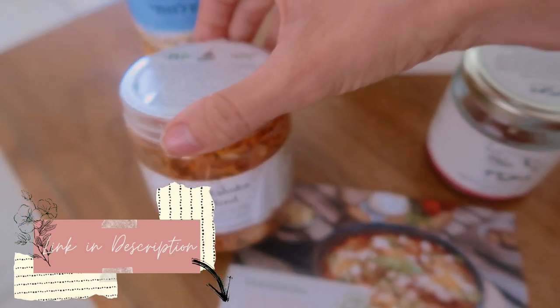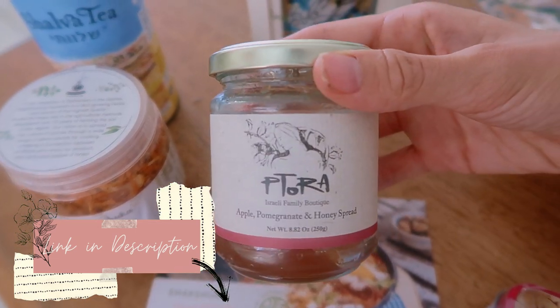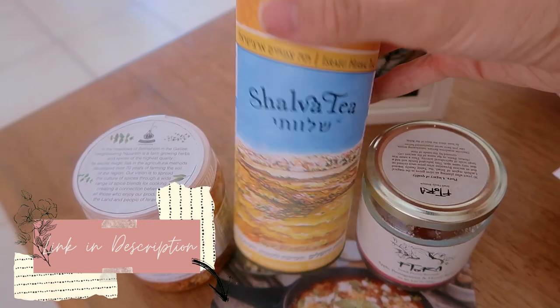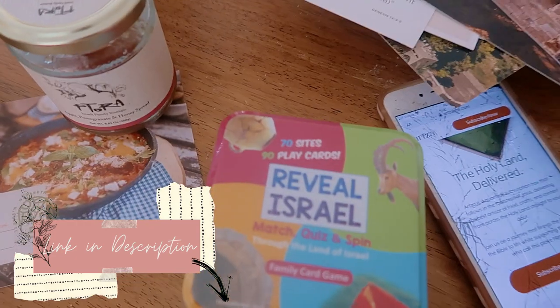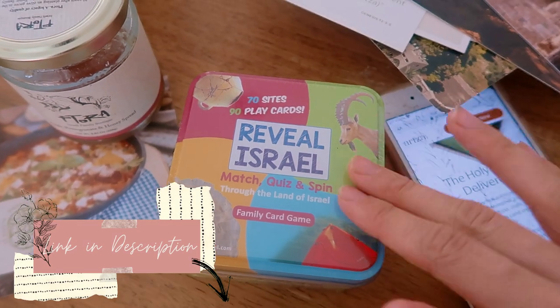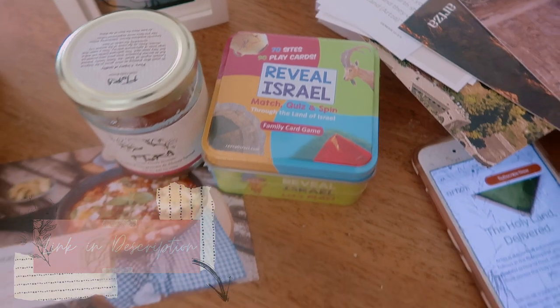We tried the shakshuka blend spice and it was really good. I'm making some cookies using this apple, pomegranate, and honey spread — this stuff is delicious. I also got some shalva tea that we'll be using for our tea. We also got this Reveal Israel match quiz and spin game — that's going to be our activity. I think even River will have fun with that because he can do some of the matching.